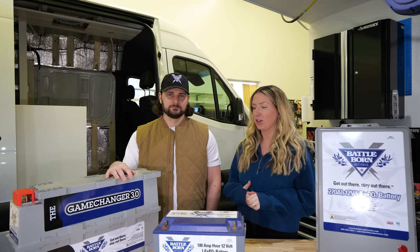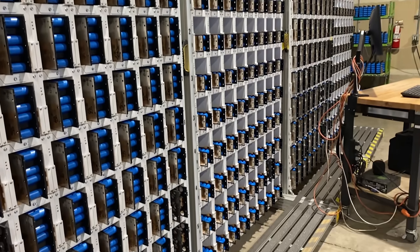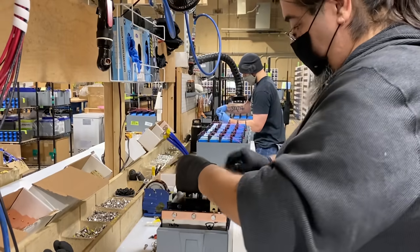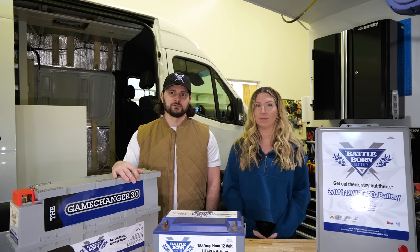They really are a game changer. I know some of you out there have been waiting for something like this, so now is the time. We wanted to make this a quick, simple video to show you guys these new batteries and we're just so excited about it. We want to thank the team at Battle Born Batteries — we've actually been to their facility. Incredible people, they're based out of Reno and they assemble and manufacture the batteries right there. They're a growing company employing more and more people in the Reno area, which we love. We love when people are able to grow as a business and add more jobs in their local economy.